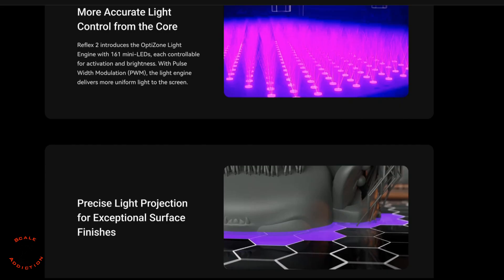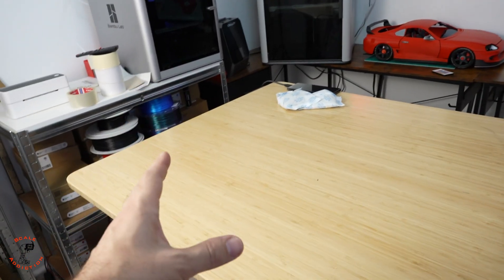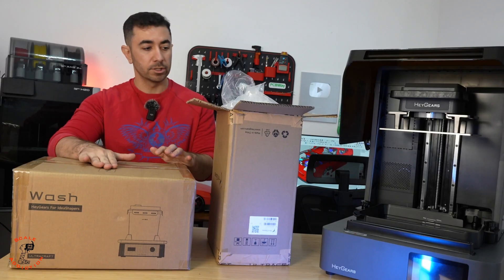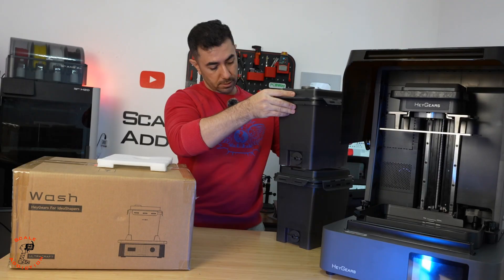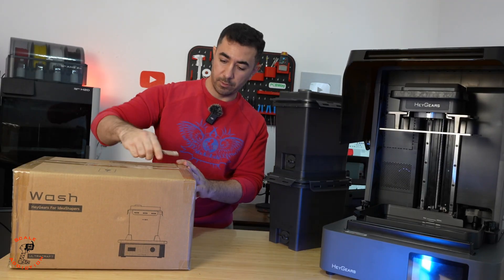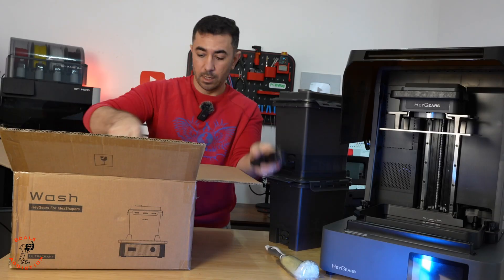Now we can unbox the washing station and set it up, then the curing station. Here is the washing station and here are the buckets — let's take these out. We also have a brush and cables included.